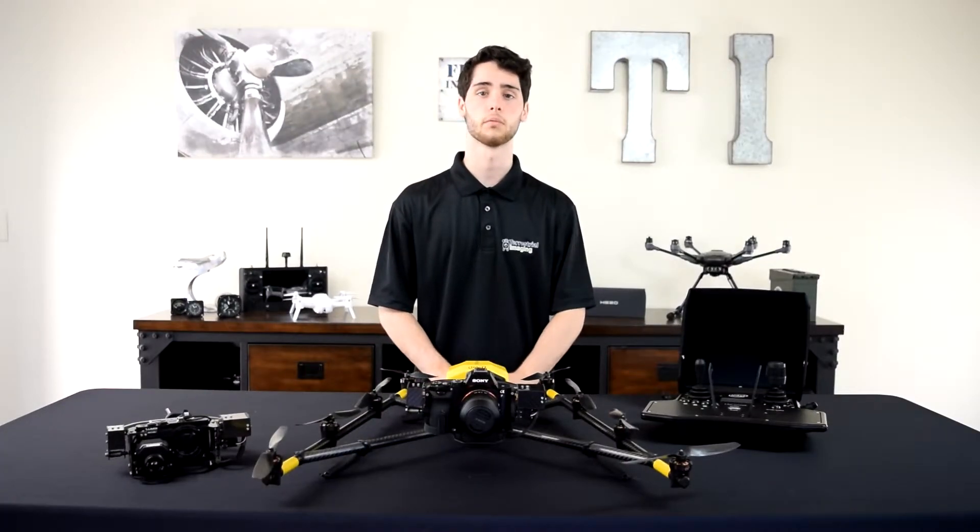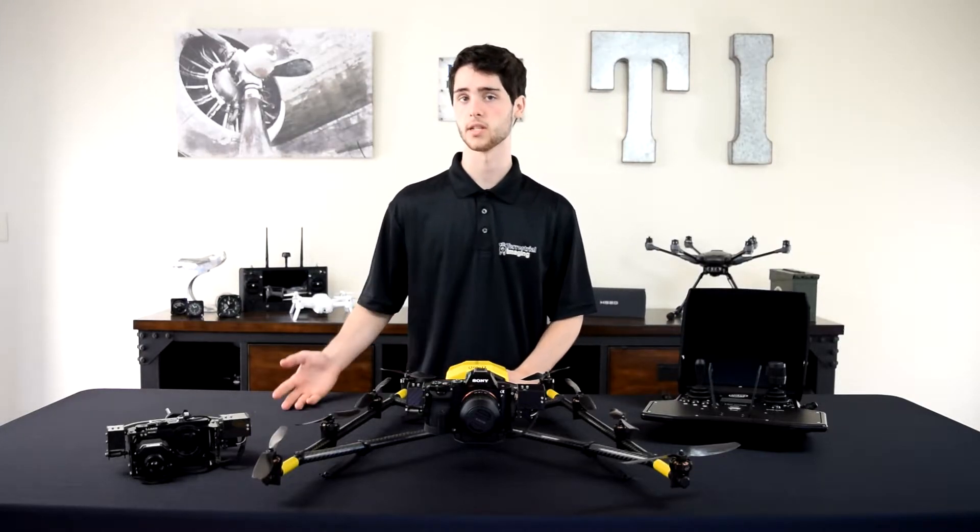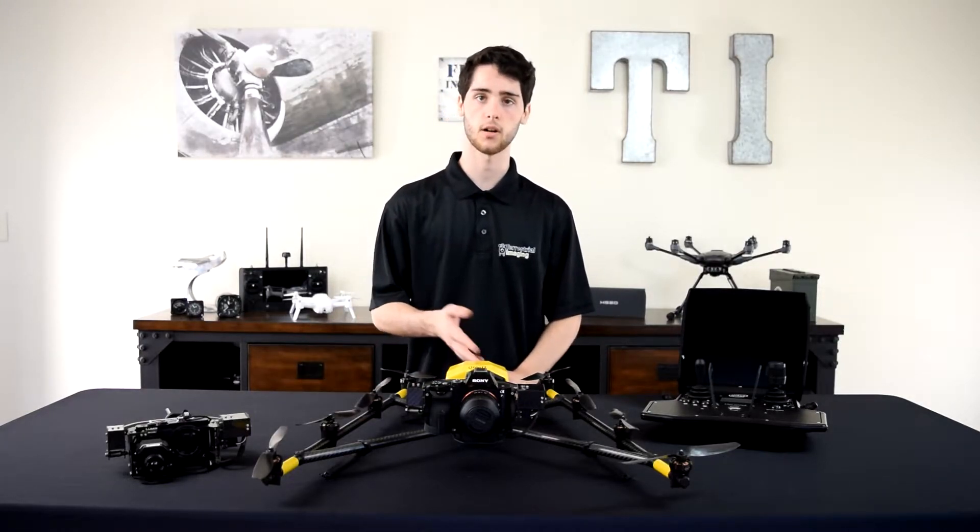Currently on my Intel Falcon 8 Plus I have the survey payload, which is a Sony a7R camera capable of 36 megapixel stills. Before we can use the inspection payload we have to take this off and swap them.